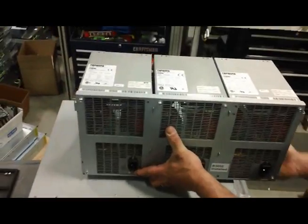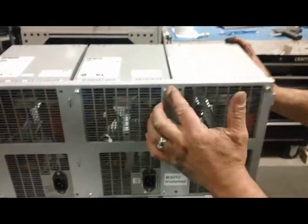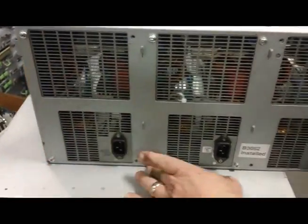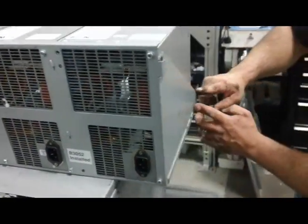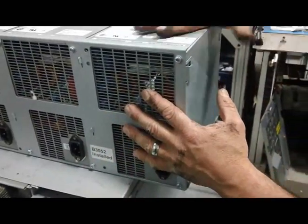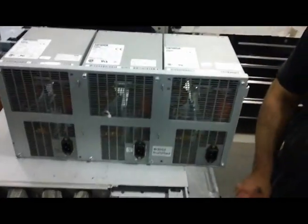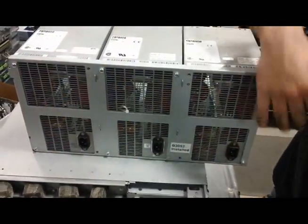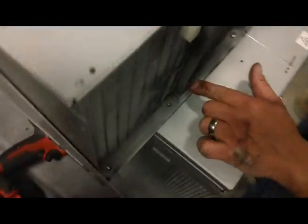Now you have the whole power assembly. Place it up on an area where you can start working. This is where we start popping these trays out. This whole front piece is part of the tray here — it doesn't come out separately. The front of the power supply is bolted into this main power tray. We're going to take these screws out, and if you look at the top or come around the back, you'll see the layout.